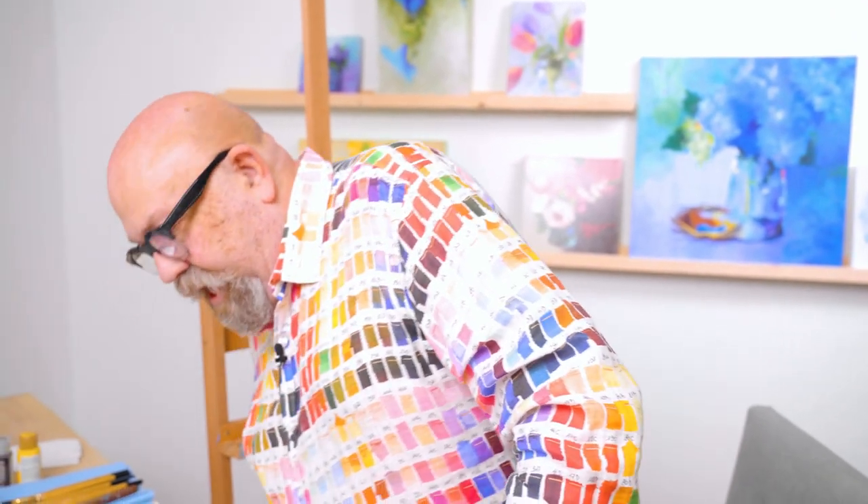So, the last time we were together, Dylan had asked me about 40 questions, and one of the questions he asked was what was my first painting. Well, wait no more, Dylan. This was my first painting.